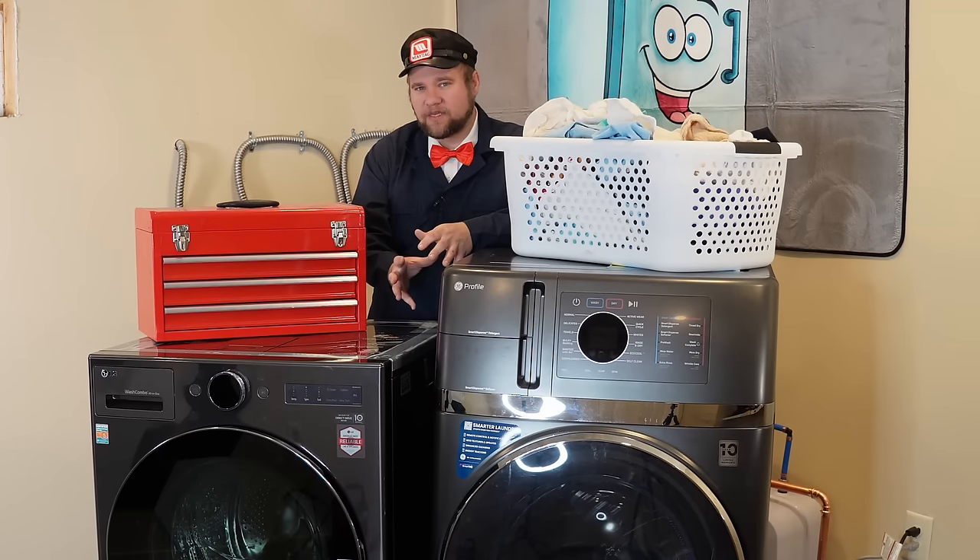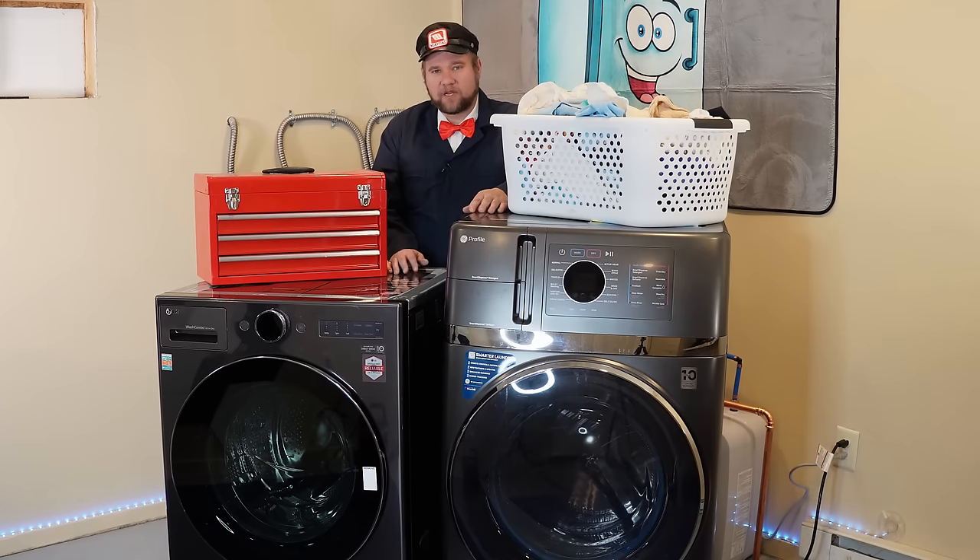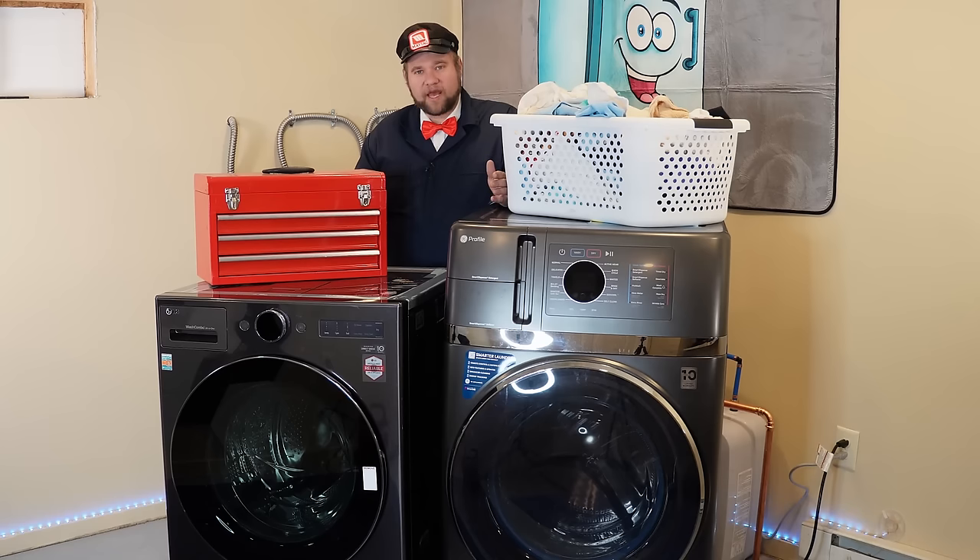I happened to have both of these units. I was going to give away this GE to a needy family, and their house hadn't actually got fixed until very recently. So let's get these tests done before they come and get the unit for their household. But if you don't have the next 20 or 30 minutes to make a full-on decision, I would say that if I had to choose one combo over another...